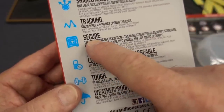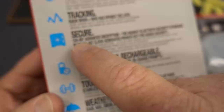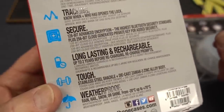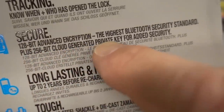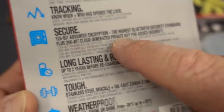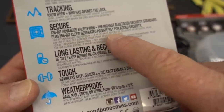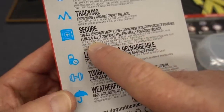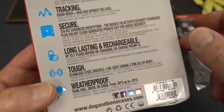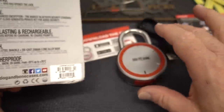It also says 'secure,' but I think this is where it's a little misleading. When they say secure, that really means electronically or cyber secure. In fact, in their advertising they say the cyber security of this lock is comparable to that of a bank. When you take a close look, it probably is — 128-bit advanced security, the highest Bluetooth security standard. On top of that, it automatically generates a 256-bit cloud-generated private key for added security. I'm not going to pretend to be smart enough to test all that stuff, but I don't need to.